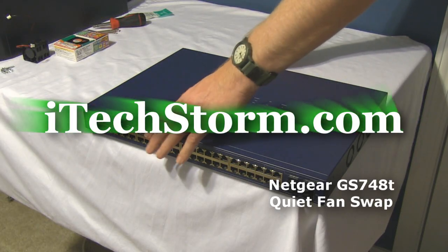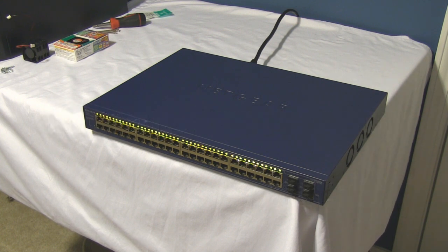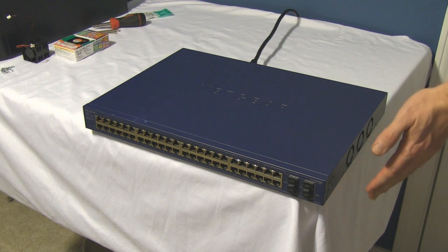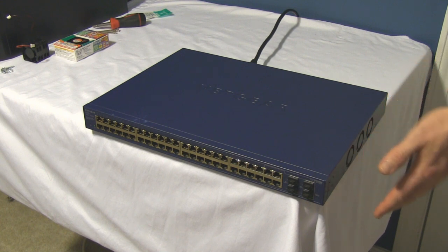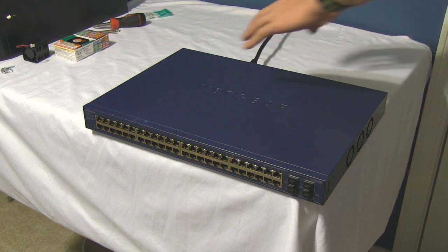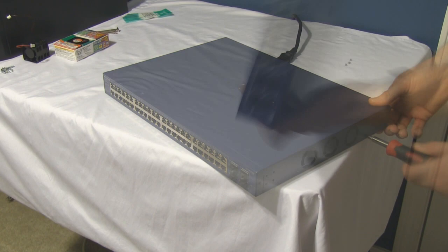Welcome to the quick how-to on the loud fan swap from the Netgear GS748T. They're quite noisy and irritating, and if you work in a small closed environment or you're just trying to keep the noise down, then these aren't really going to do. Found some great replacements for them — they cut the airflow in about half, and unless you're completely stressing out the switch, you probably don't need the full strength of what these stock fans offer.